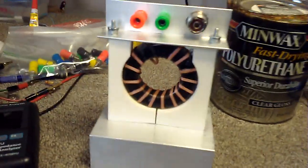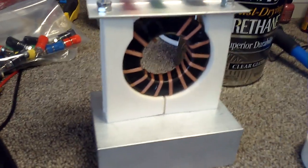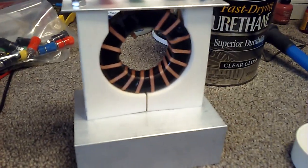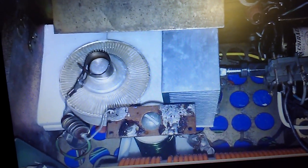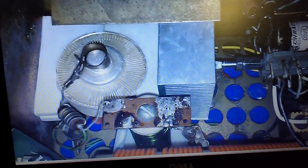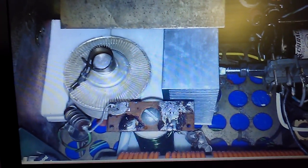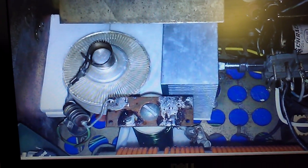I thought I'd try to improve the cooling on the core, so I'm using a single core. These white blocks are aluminum ceramic that I had manufactured in China for my linear amplifier. I put that in there to cool the tube down — works very well. They're very high resistance and very highly conductive to thermal transmission.